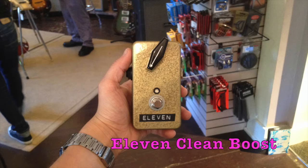Welcome to Ellen's Favorite Thing at Fannies of the Week. My name is Ellen. This week I am reviewing this 11 Clean Boost pedal.